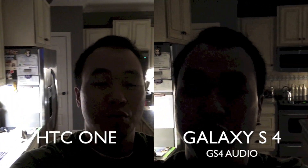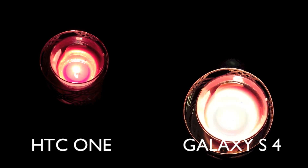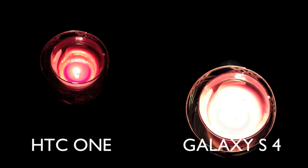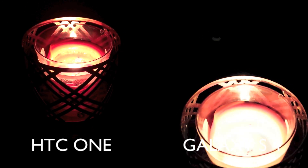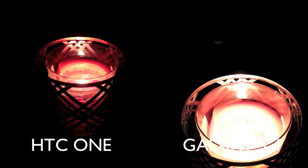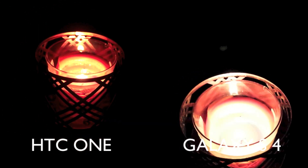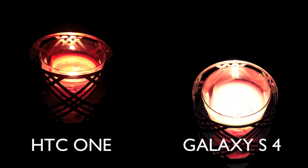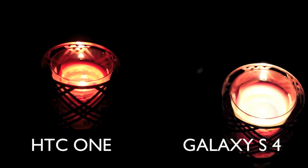Let's see which one takes the low-light king. The final thing I'm going to leave you with here is the candle test. It looks like the HTC One is definitely the low-light champion out of these two. But what do you guys think is the best camera? I personally think that the Galaxy S4 is a better all-around camera, but the low-light performance on the HTC One is incredible. Looks like that ultra-pixel technology that HTC touted is definitely in effect here, and for low-light performance, you would definitely want to go with the HTC One. Make sure you check out my camera comparison of the HTC One versus the Samsung Galaxy S4 for regular pictures.